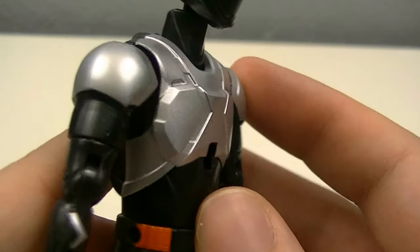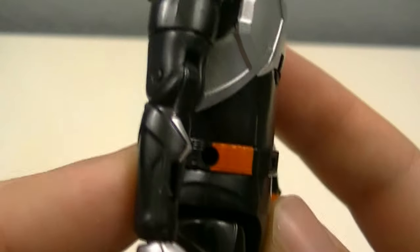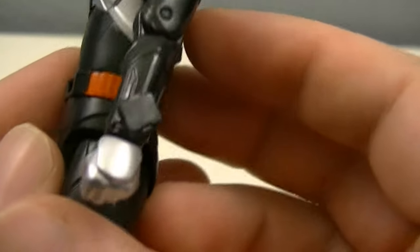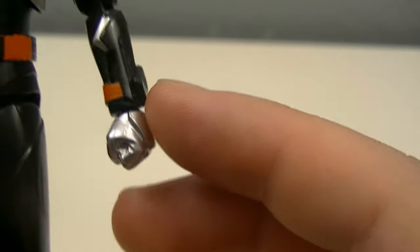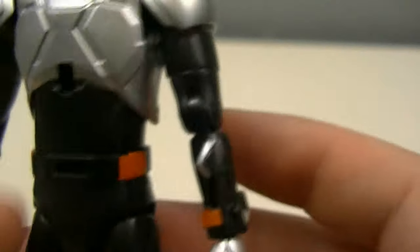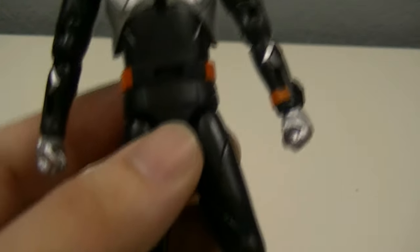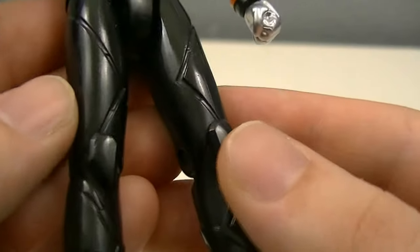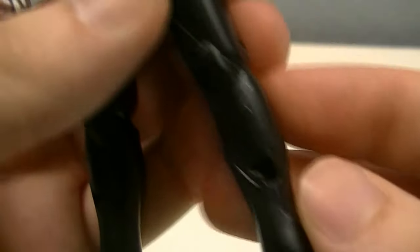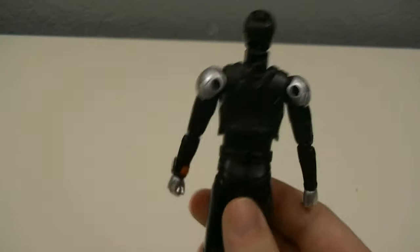You have the chest, which has some nice indented details as well as nice shoulder pads. You've got the details of the arms — on the left arm he does have the Gotchard draw holder equipped. You have the base of the Gotchard driver with a buckle, as that is different depending on which form he uses. You have some nice details for the legs coming down to the feet. A lot of it is unpainted, but that's because a lot of the color and detail comes from equipping the armor.